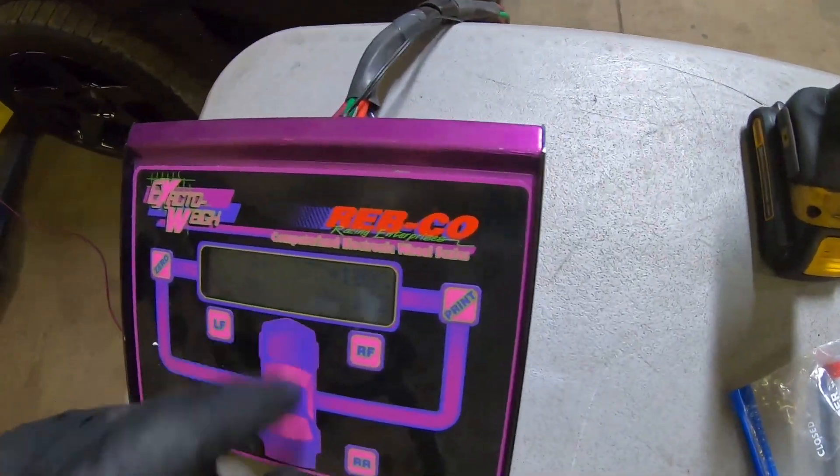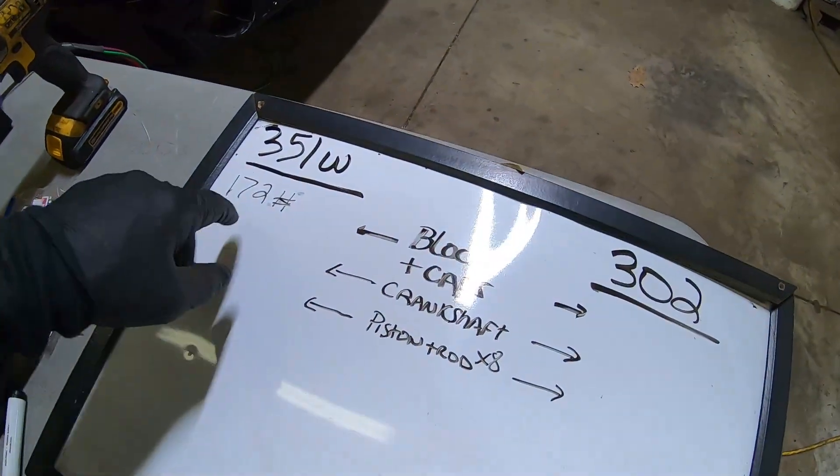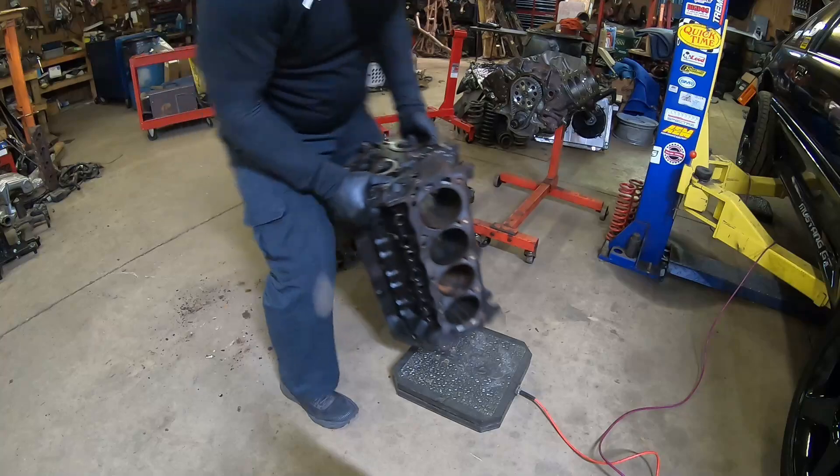The 351 Windsor weighed 172 pounds on the scale, so we went ahead and marked it here on the whiteboard — 172 pounds, block and caps. Now we're going to take it off the scale, get the 302 over here, and see how much it weighs.